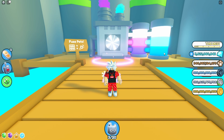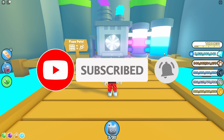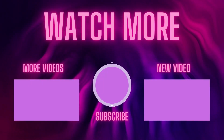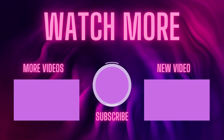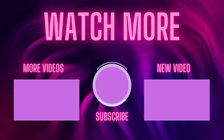I hope you guys liked this video. Subscribe to my channel, turn on post notifications, join my Discord server. Thank you very much for watching this video. I'll see you in the next one. Peace out.